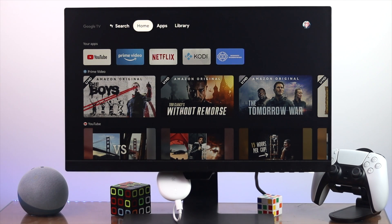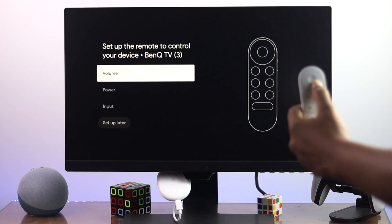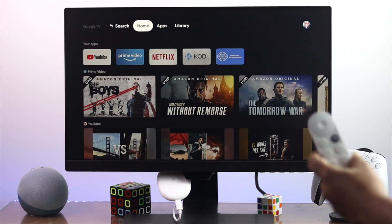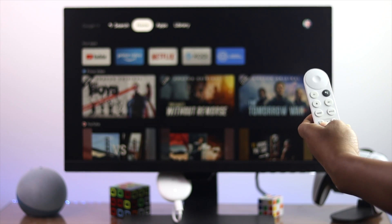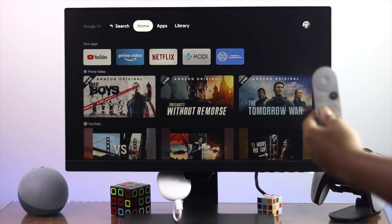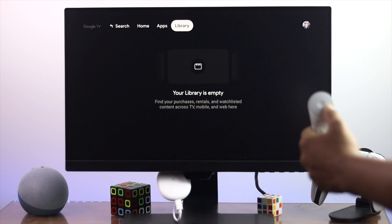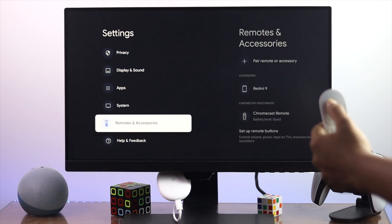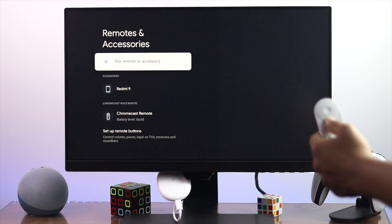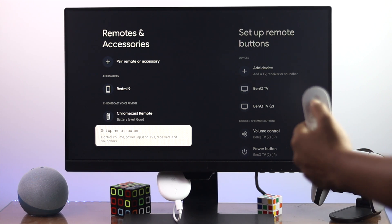The next step is to reset or re-setup your remote control for your Google Chromecast. This process is especially for those facing a problem with specific buttons not working. To do it, simply open up your Settings, scroll down and open up Remote and Accessories. Once you're there, scroll down and find the option called Set Up Remote Button.